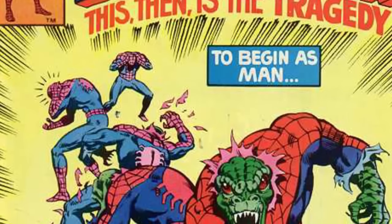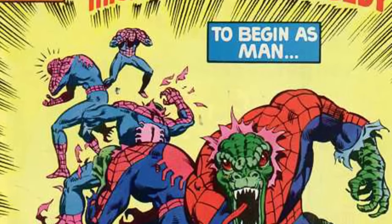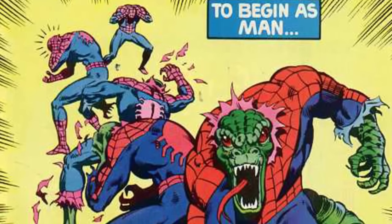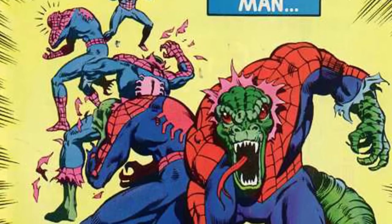In Peter Parker's Spectacular Spider-Man number 40 in 1980, due to an experiment with Dr. Kirk Connors, aka the Lizard, Spider-Man became a half-man, half-lizard with enhanced spider powers. The lizard portion took control of his body and began terrorizing New York City.